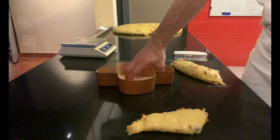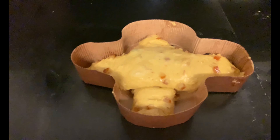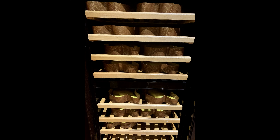First, insert the wings and then the body. The wings must be slightly moved towards the dough's head. Leave to rise at room temperature at about 25 degrees Celsius for 6 hours, or until it reaches a centimeter from the edges of the paper mold.